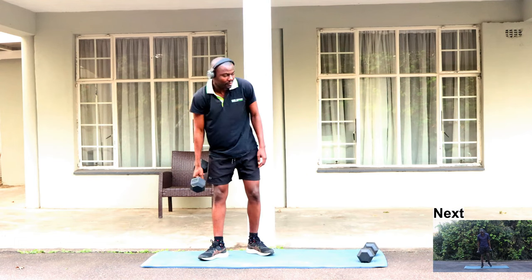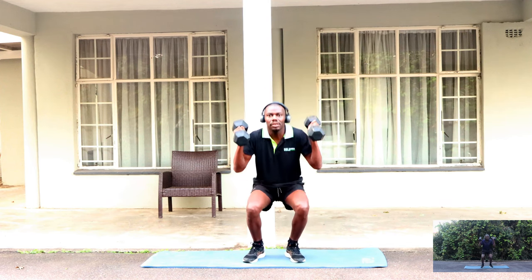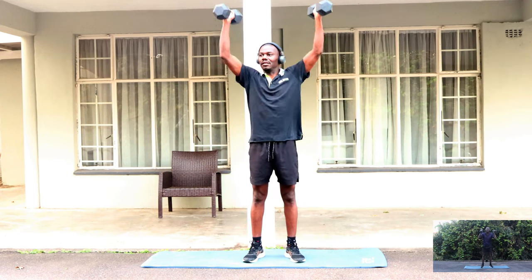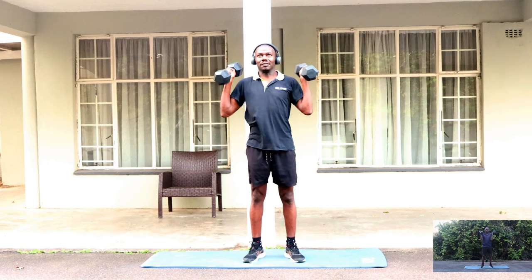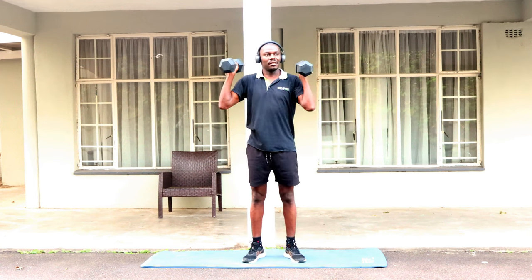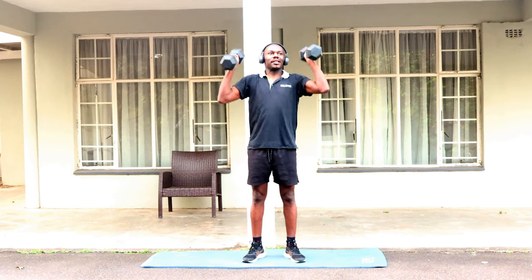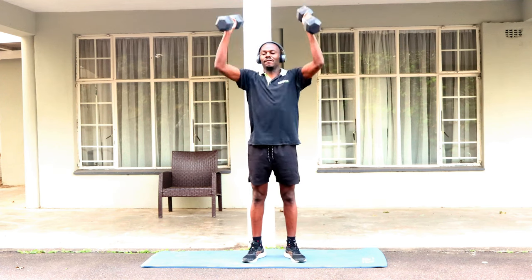For our next exercise, you are going to need both your dumbbells. We are going to try to do 15 of these. Ten, eleven, twelve, thirteen, fourteen, fifteen.